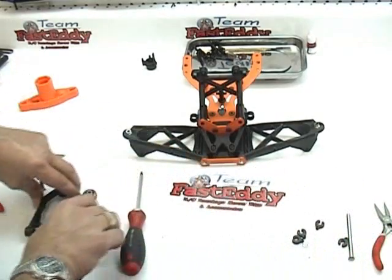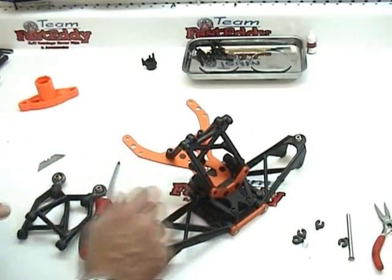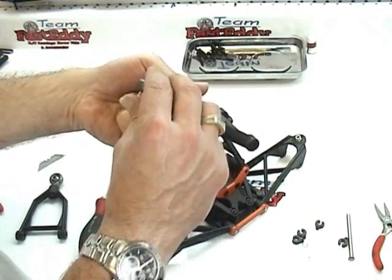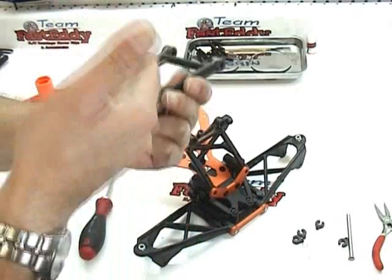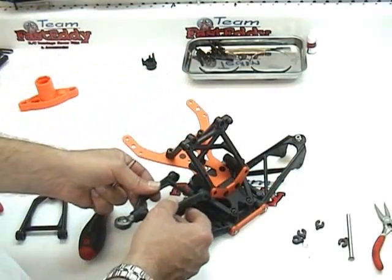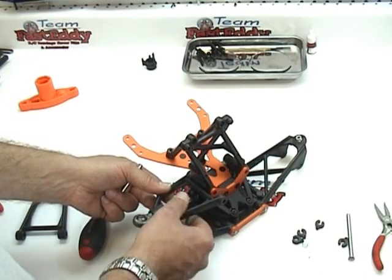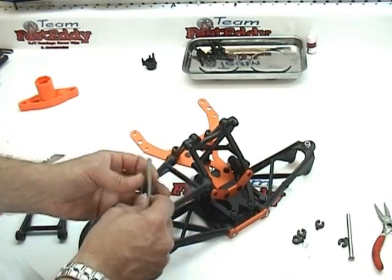At this point we're going to put them onto our bulkhead. You're going to want to make sure that the A-arm you use has the ball end canted upwards. If it's canted down, that's upside down — you want it canted up. You can slide this right up here and you can see that it is very loose, and that's okay because we are going to be putting some spacers in there.